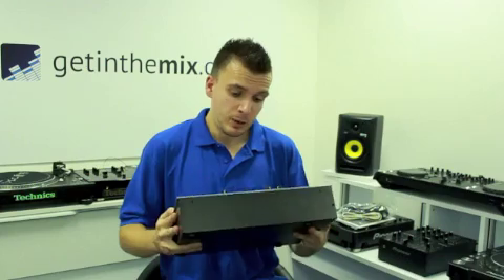Any more queries or questions you need answered, call myself — Jason from Getting The Mix — or ask another sales team colleague. Thank you very much.